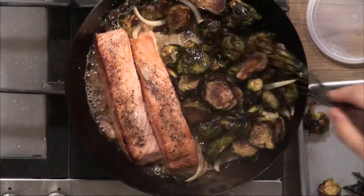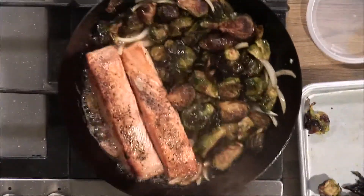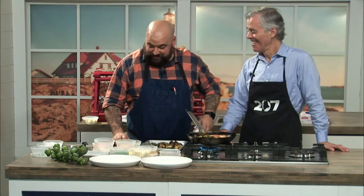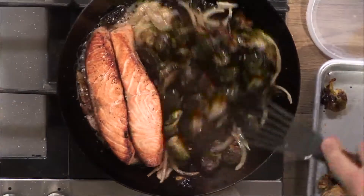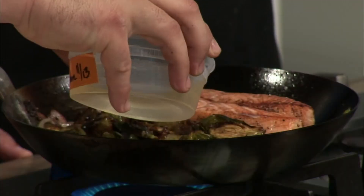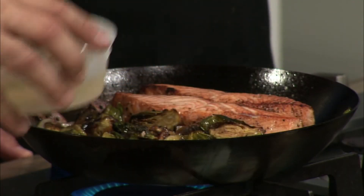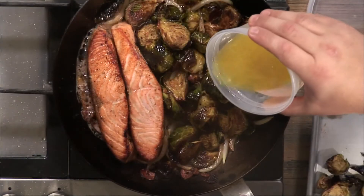How old were you when you first started to enjoy eating brussels sprouts? Probably about ten years ago — fairly recent. Since you'd likely roast the brussels right before starting this recipe, they'd still be a little warm. The next step is to deglaze the pan with a little white wine, then add the lemon juice with some lemon zest mixed in.